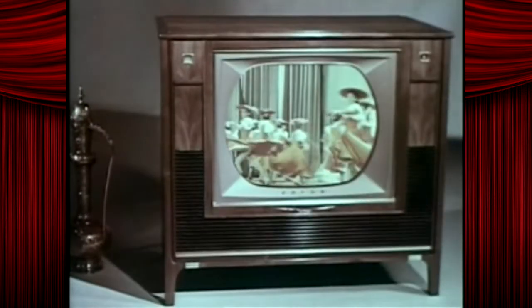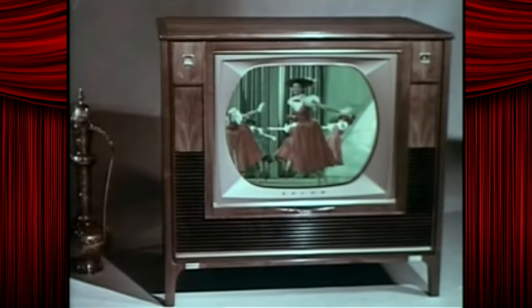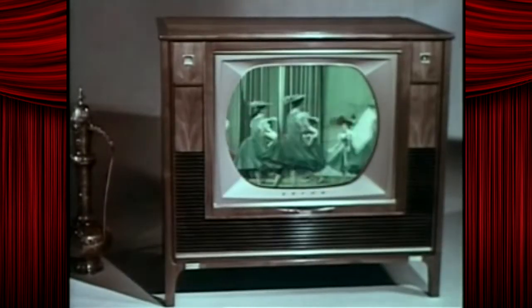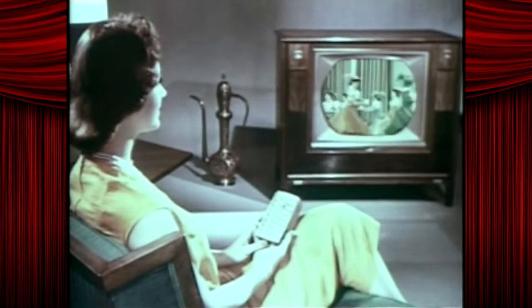To adjust the tint control for natural face tones — give or take — press the right rocker bar. Oh, my uncle got kicked out of a rocker bar once. Or the left. Let's you enjoy the picture you want, the way you want to see it. In full 15p resolution. Right at your fingertips. Adjust brightness.